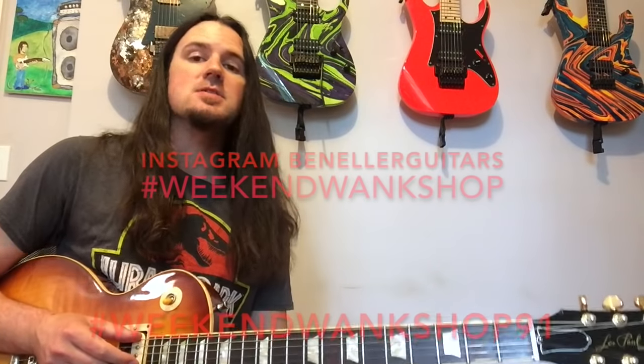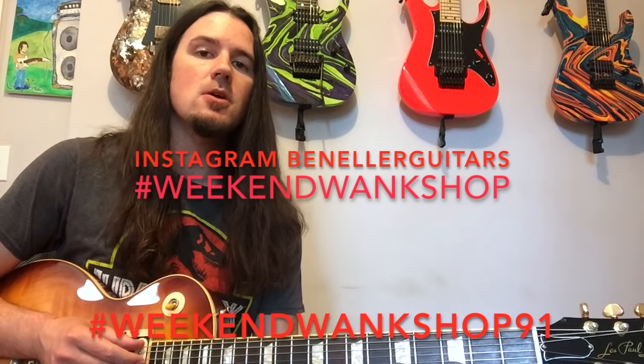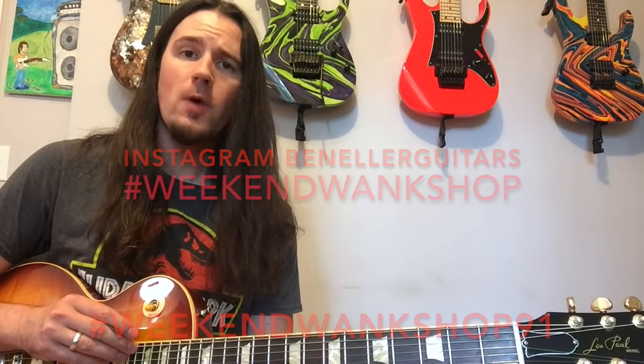As always, a full tab for this week's lick is available on my Instagram page, so be sure to go over to Instagram and look for Ben Eller Guitars. Find the tab for this week's lick, learn how to play it, and then upload a video of yourself shredding through it along with the hashtag Weekend Wank Shop.